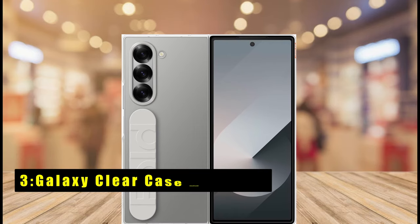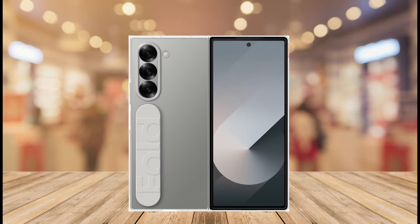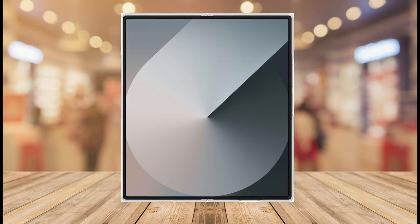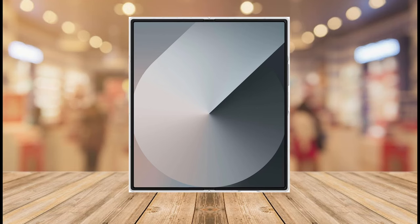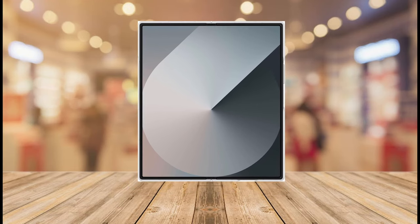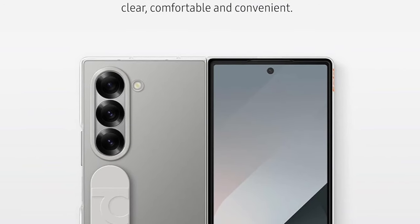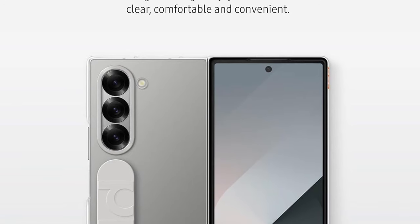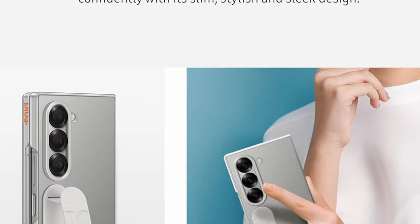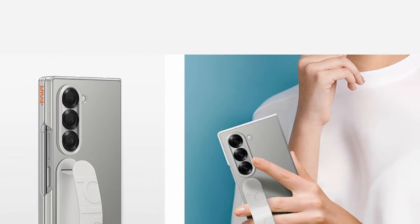At number 3 is the Galaxy Clear Case with Grip. The Samsung Galaxy Clear Case with Grip strikes a balance between minimalism and functionality for your Z Fold 6. Crafted from a near-invisible material, this case lets your phone's stunning design take center stage — the perfect choice for users who prioritize showcasing their Z Fold 6's aesthetics without sacrificing protection. Despite its focus on clarity, the case offers an all-around shield, with a slim and stylish design that safeguards your phone from scratches and everyday wear and tear.